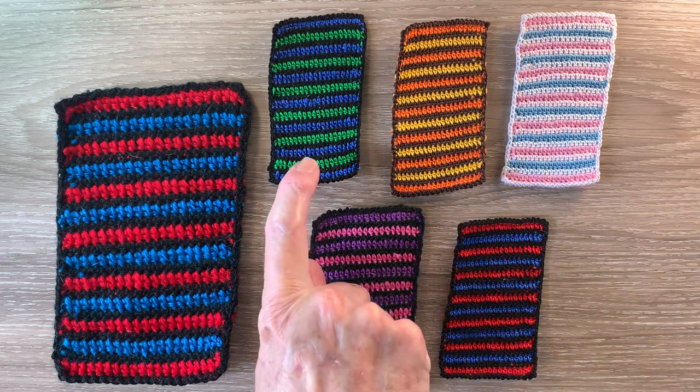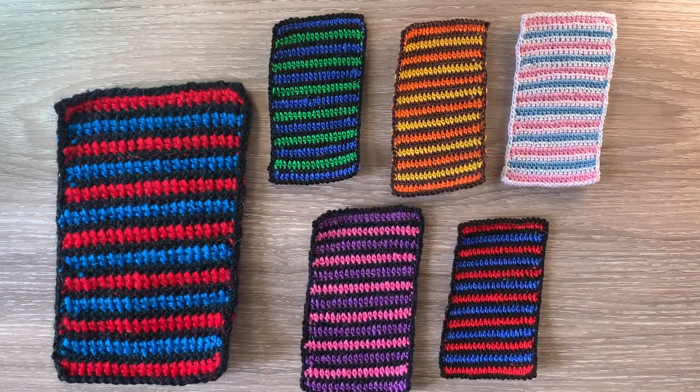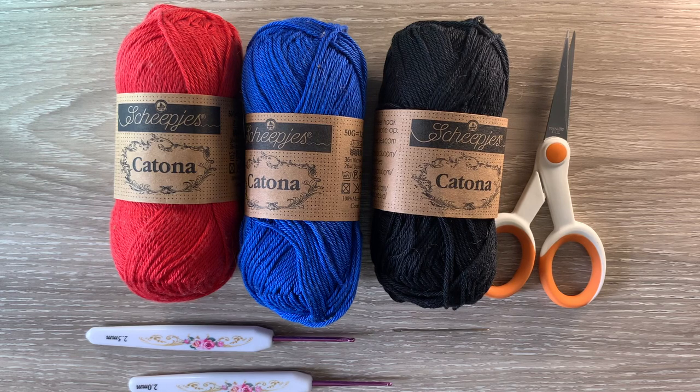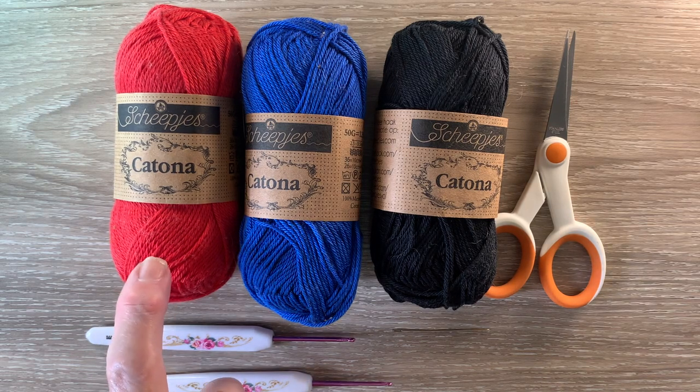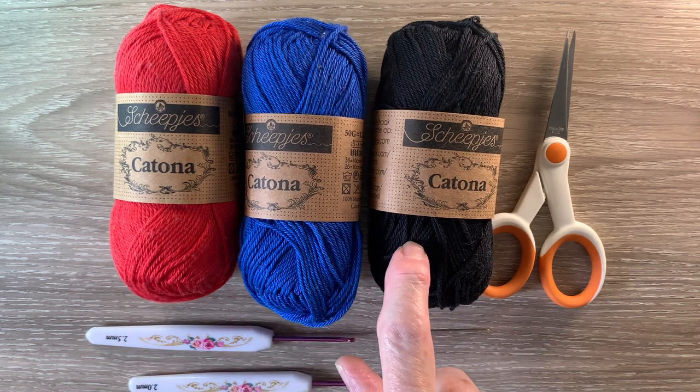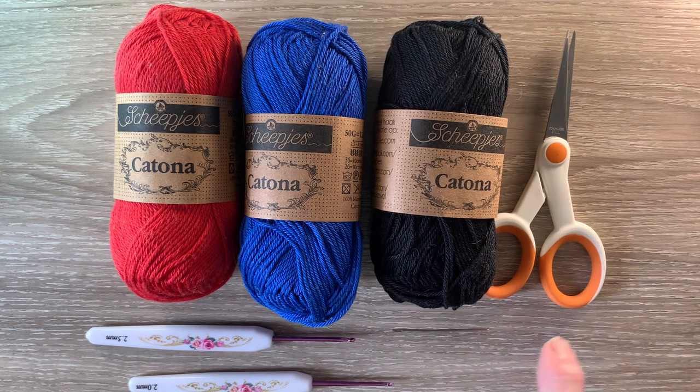I've also made it in different colors. I'll be using Katona cotton today, so the size will be somewhere between the medium and the large beach towels. I'll tell you the size at the end of the video. I've got 115 hot red, 201 electric blue, and 110 black. I've got scissors, a darning needle to weave in the ends, a 2.5 millimeter crochet hook for the main part of the towel, and I'll use a 2 millimeter crochet hook for the neatening row.